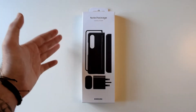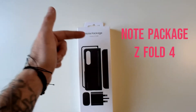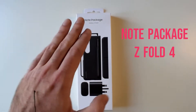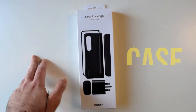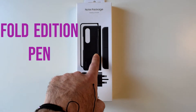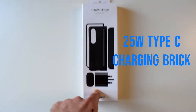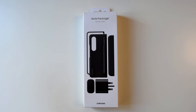Hey guys, Techroom UK here. For today's video we're going to have a quick look at the Note package from Samsung. This is an accessory pack for the new Galaxy Z Fold 4 which covers basically all your needs — you've got a case, the new Fold Edition pen, and a 25 watt charging brick. It's all in this box, so let's open it up and see what we have inside.